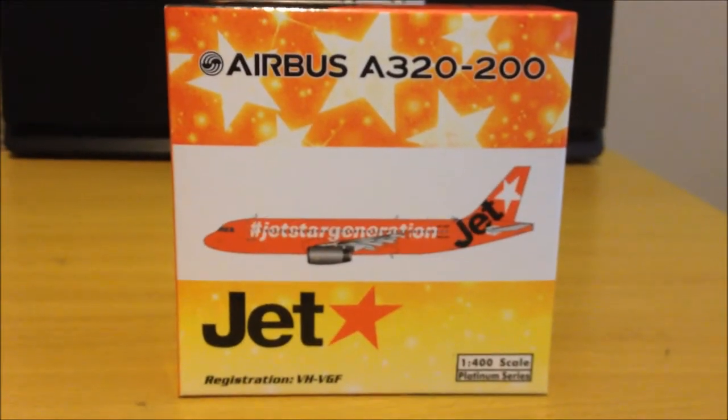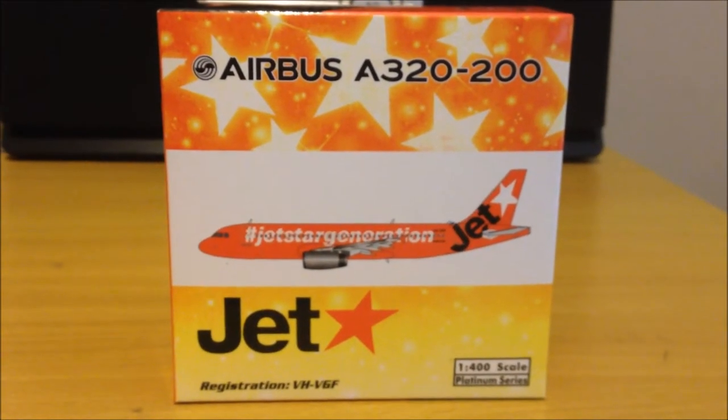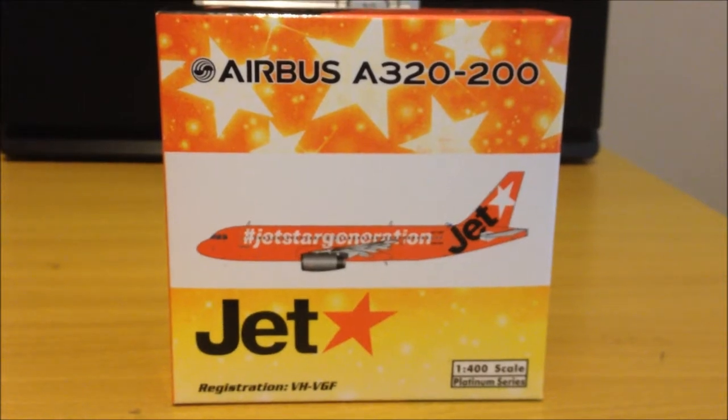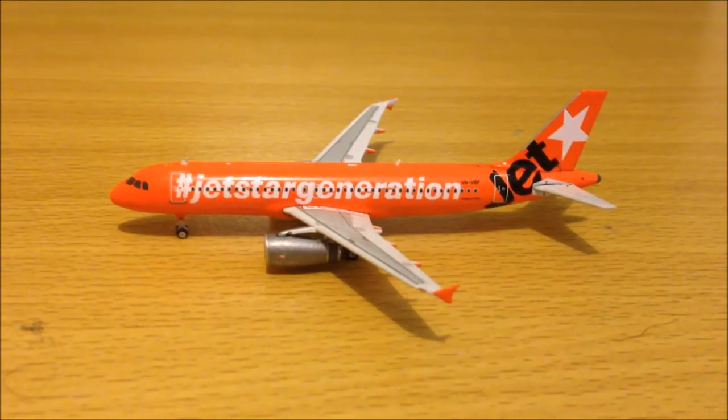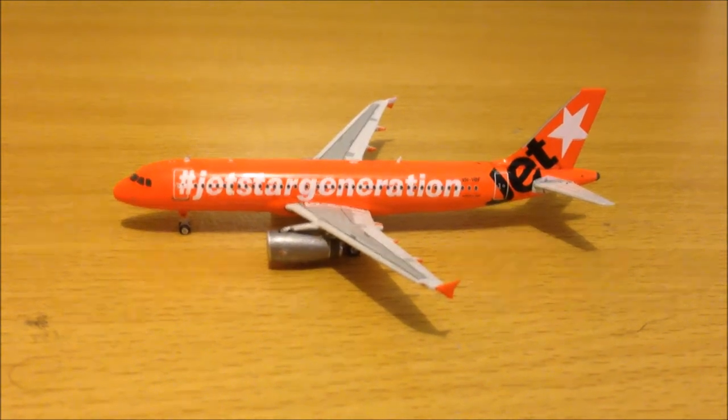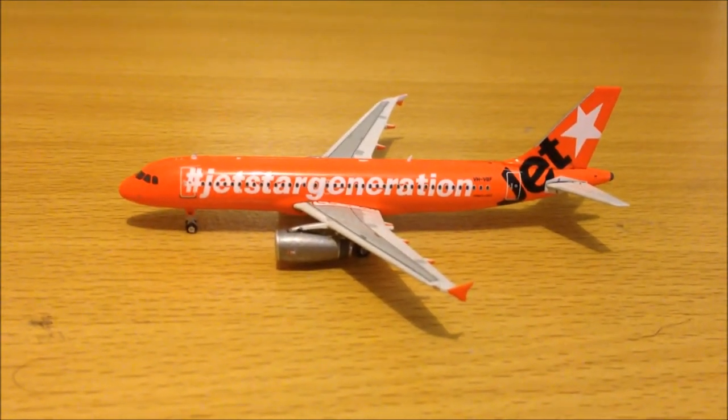So that's the box done — nice looking box, very creative. Now I'll get on with the model. Here's the model for you guys, as you can see a very nice, very nice looking model indeed.